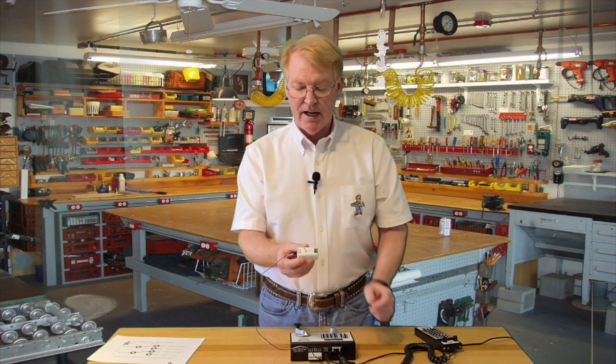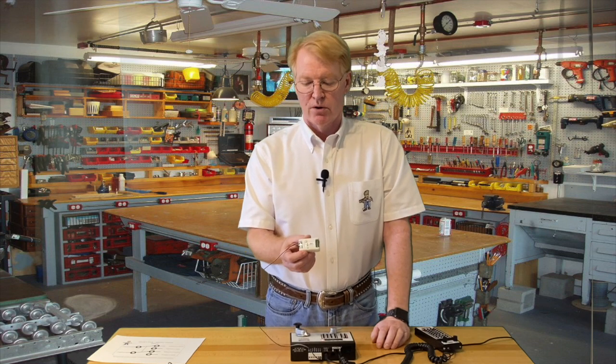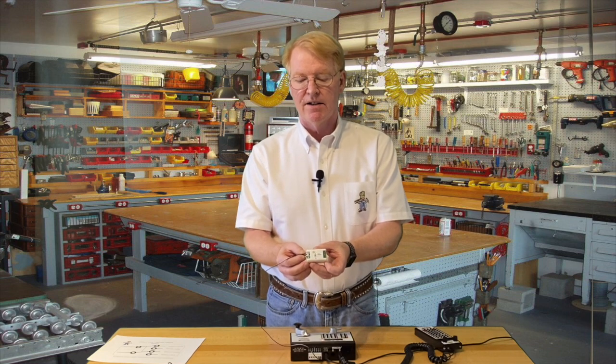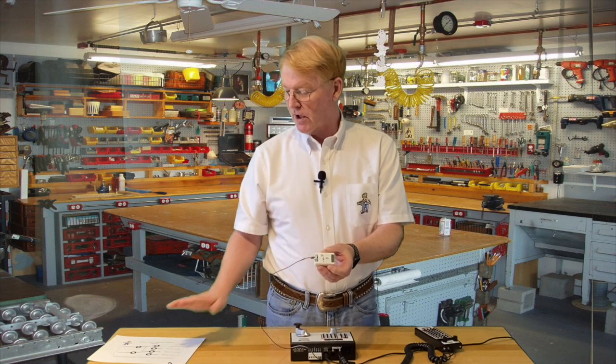That's available shipping next week — just go to our website and visit the store. It'll be called the DCC Relay Controller, and that's from Model Train Technology. So let's take a look at the intro and the instructions and explanation on the relay stuff. Thanks very much.